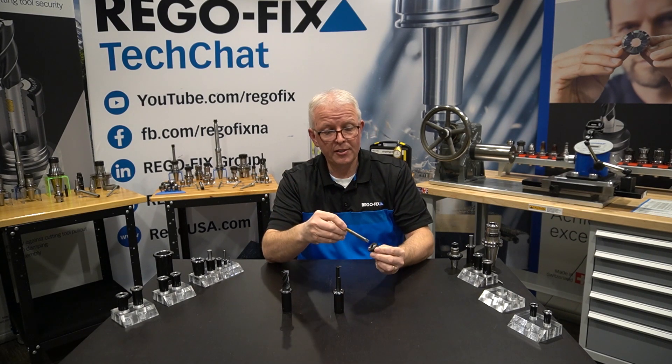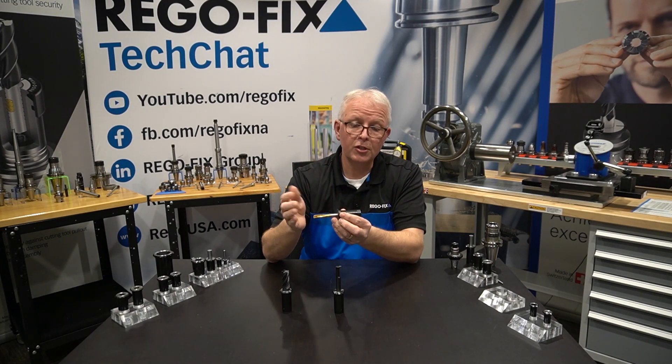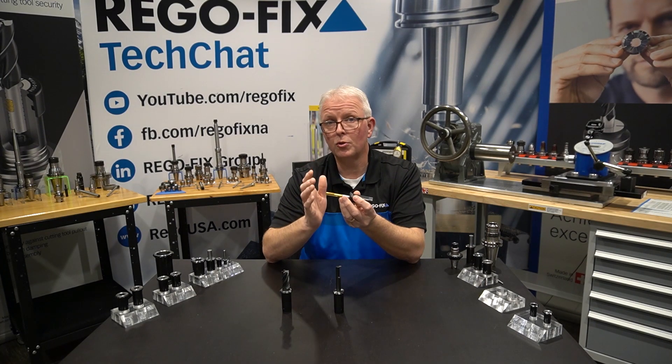Installation is really easy. Slide it in, get a little twist to seat the flats, and it's good to go. These also come with a backup screw to help you easily preset your tool length.